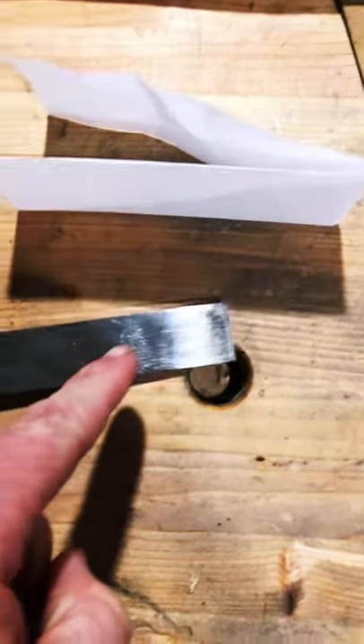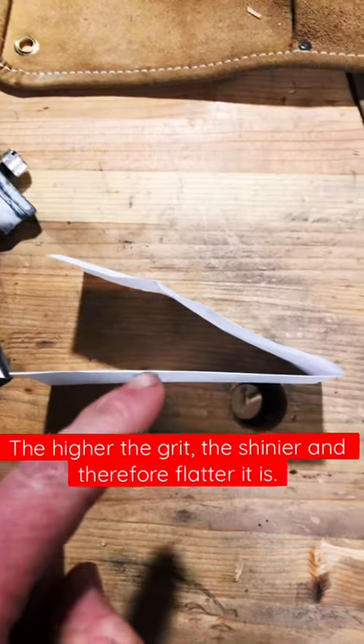Start with the back. Make sure it's all the same shininess. Once that's flat...